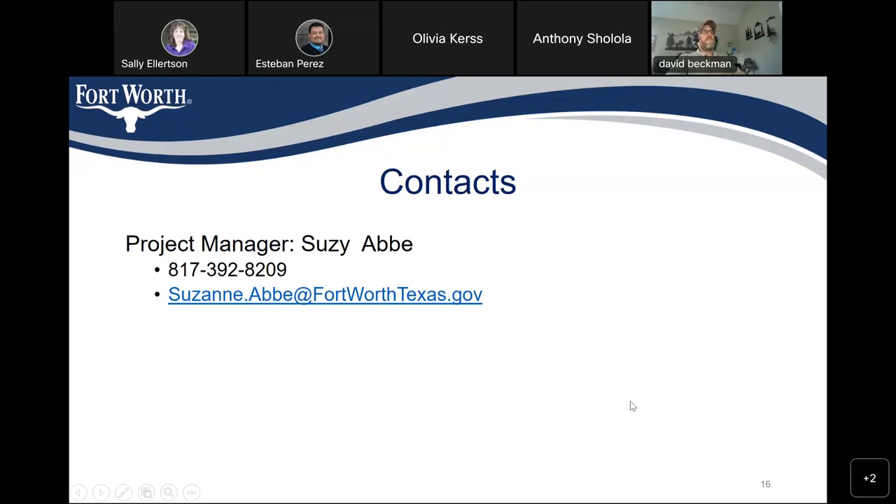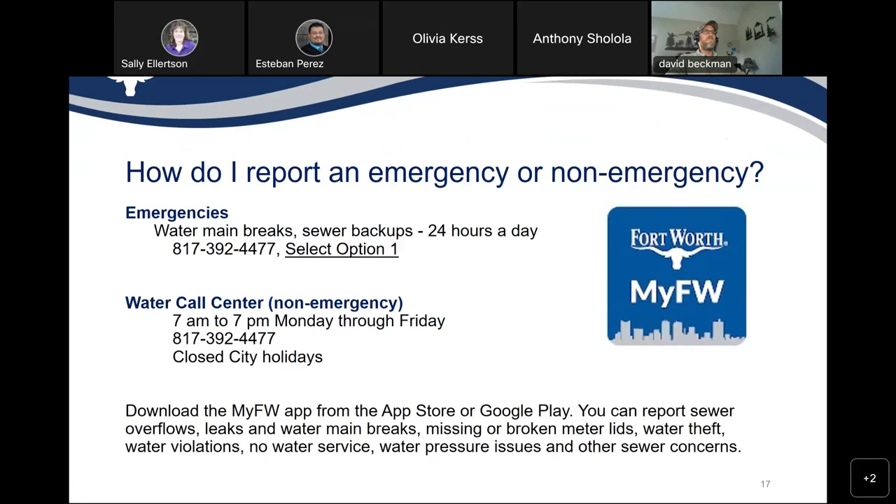Here is my contact information again. My name is Susie and my number is 817-392-8209. If you need to report an emergency or non-emergency, you can call 817-392-4477 and select option 1 for water main breaks or sewer backups — available 24 hours a day. From 7am to 7pm you can also talk to somebody in the call center.